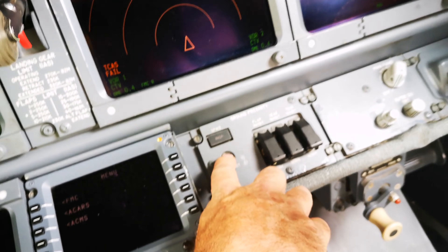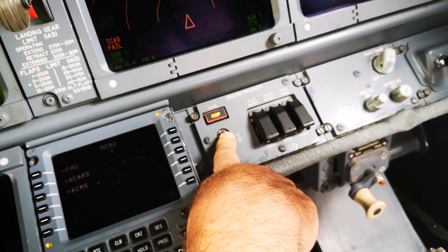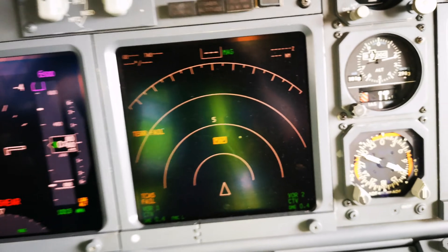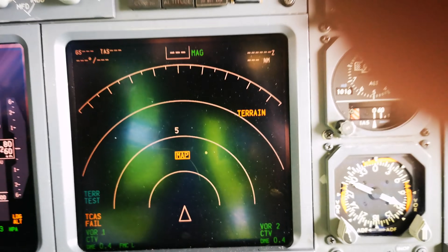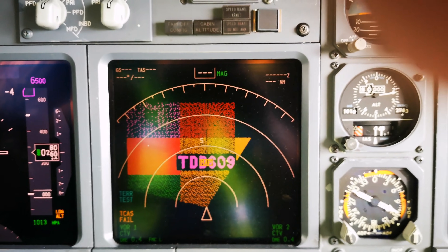We also do a ground test of the GPWS — ground proximity warning system. This tests all the warning callouts: glideslope, pull up, windshear, terrain alerts, airspeed, and sink rate. You can hear the system cycling through its various warning announcements to confirm they're all functioning. This also does a little test of the radar altimeter callouts.